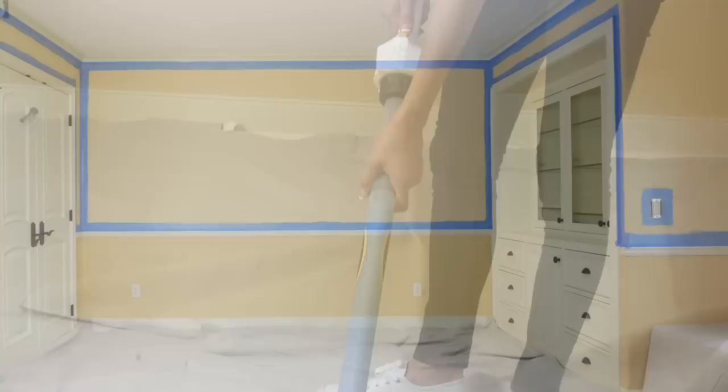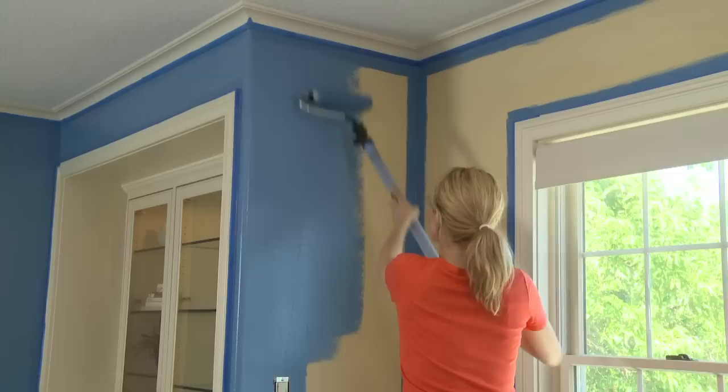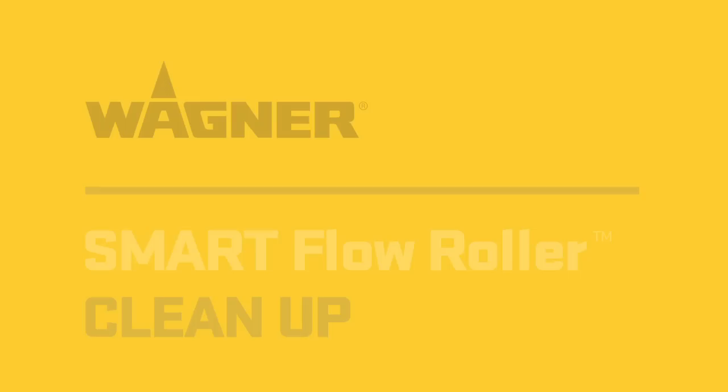Refill the reservoir with paint as needed. The SmartFlow Roller allows you to cover up to 70 square feet in one fill. For best results, we recommend that you finish painting the entire wall or stop at a doorway or corner before taking a break. This will help prevent an uneven finish and lap marks. Cover the roller with a plastic bag while taking a break to prevent it from drying out. The SmartFlow Roller allows you to complete your painting project faster with less mess and a more even finish.